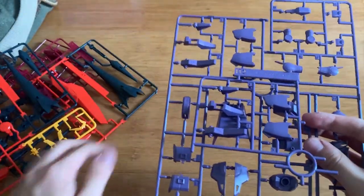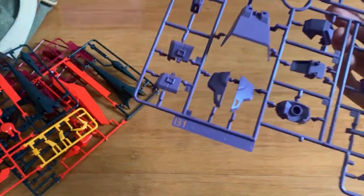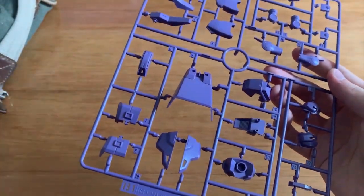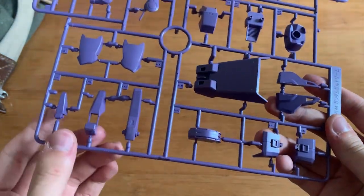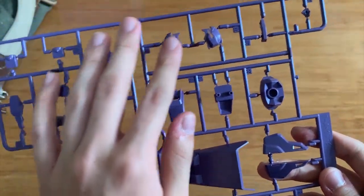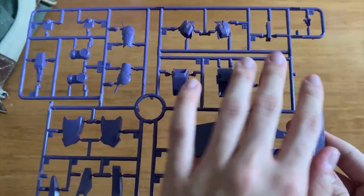So we're going to start with the B-runner. The B-runner has two of them, so I'll just choose one to describe. This is definitely the waist part. We also have the feet part, the shoulders, the arms, the head, the connector part between the torso and the waist, and the thrusters here as well.